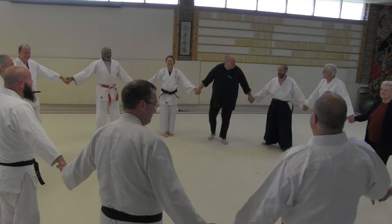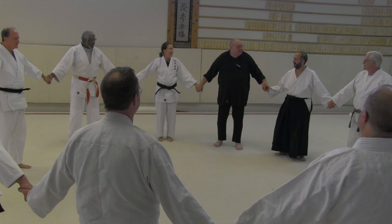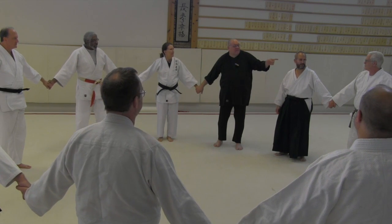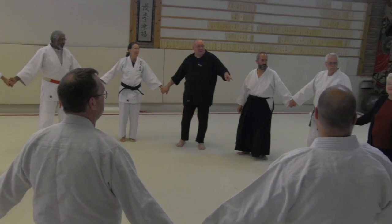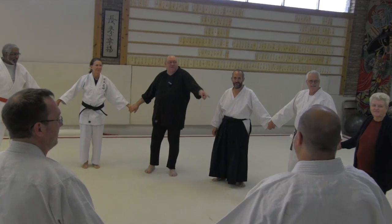We do ring around the Rosie here. So there are some folks who hadn't met everybody. This is Gigi, and that's Vern, and that's Kitty, and that's Richard, and that's Robert, and that's Richard and Robert.